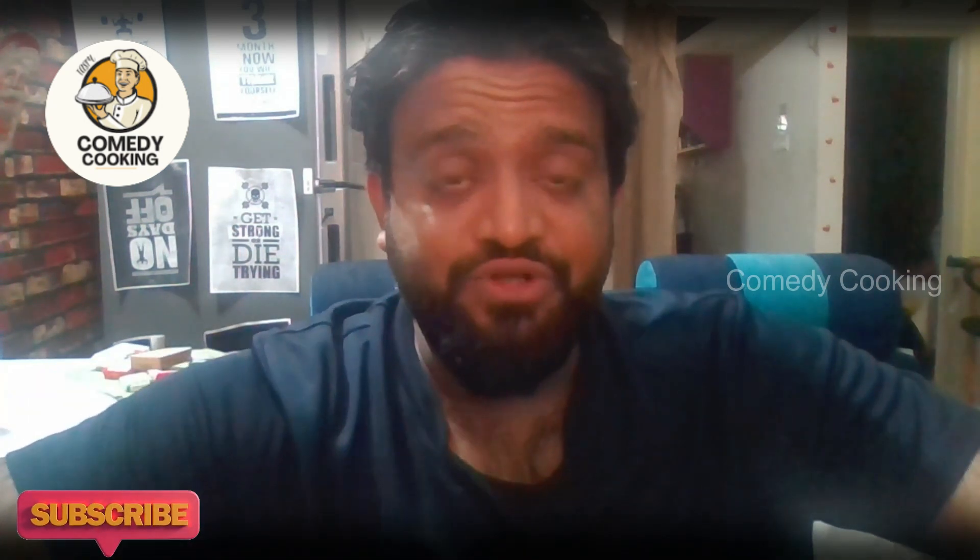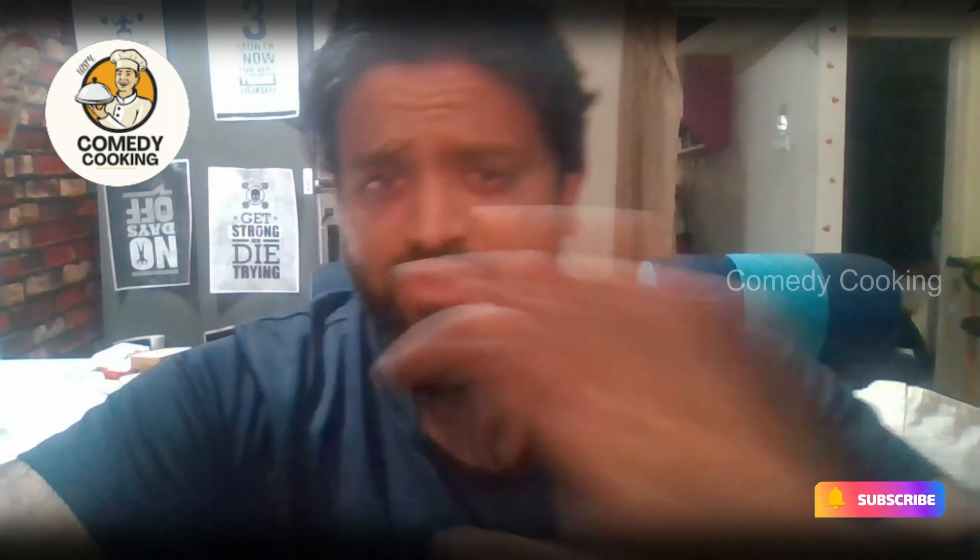Hello everyone! Welcome back to Comedy Cooking! In this video, we are going to talk about a product review series.